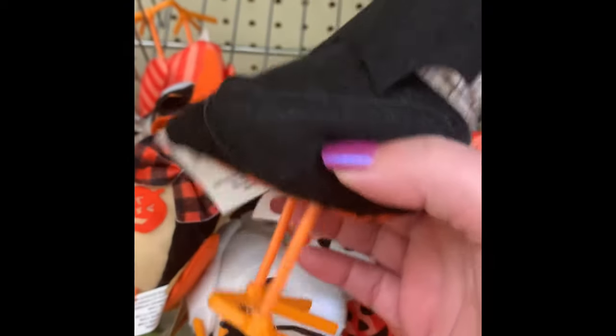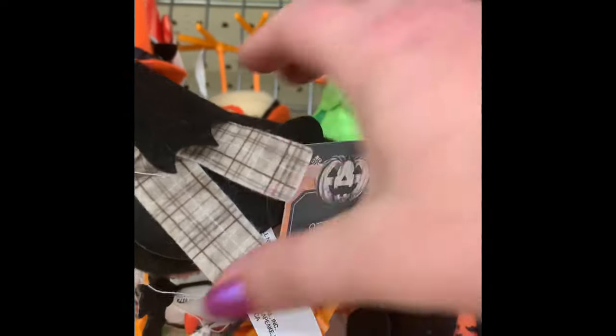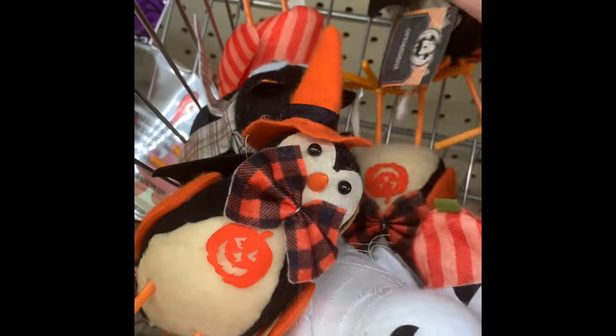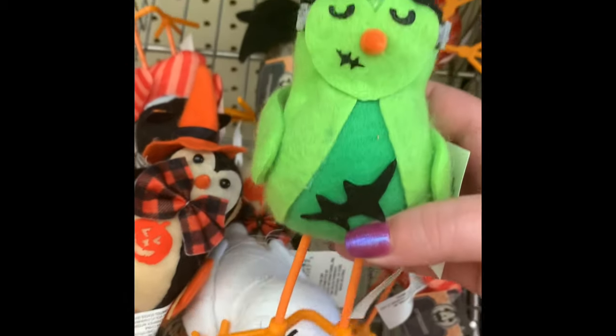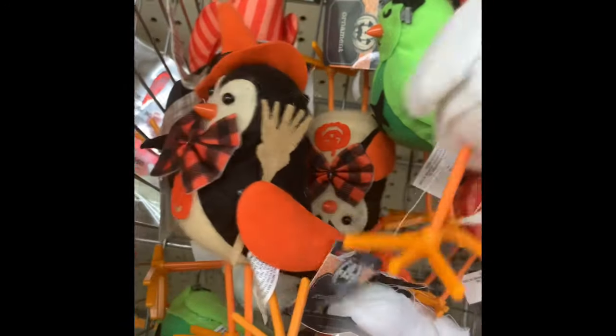They have these little shelf sitters — I call them figurines, but the tag says ornament. They have several different styles: Frankenstein, witch, bat, and one that looks like a penguin. I think these would be really cute on a tiered tray.